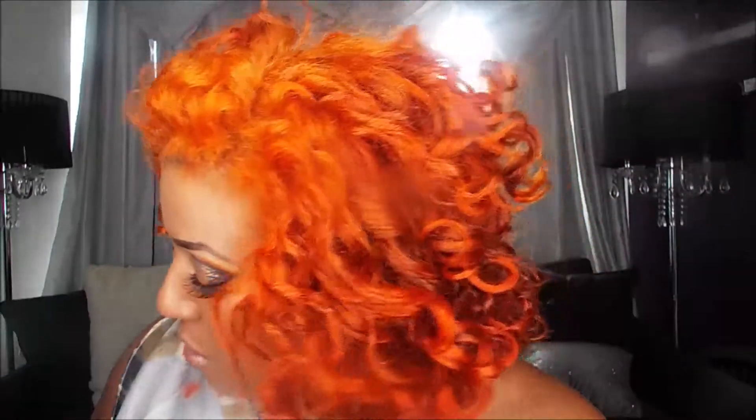As far as lipstick goes, this first one is from Revlon. It's the Ultra HD Matte Lip Color in metallic, and this one is 715 HD Glow.